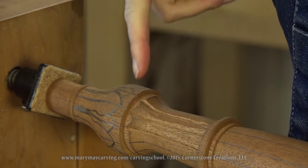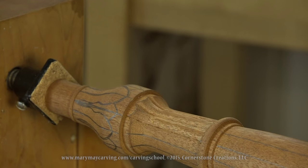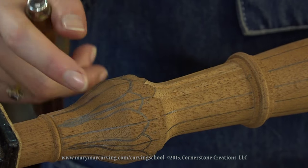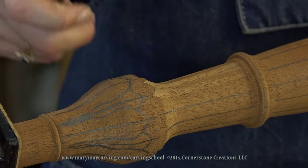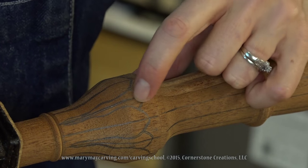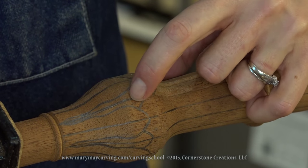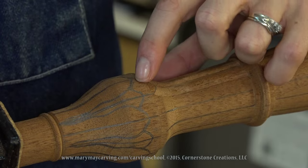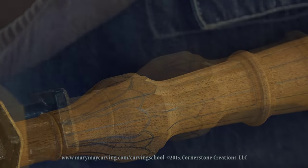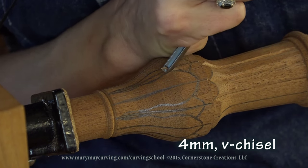That's pretty much what we're looking for. We're going to have that detail around there, and then everything else is pretty much the same as a regular reed. Now I'm going to show you how to do this little section — this is another type of laurel leaf where there's going to be an area that goes underneath, like a leaf underneath it, with a background surface there. I'm going to start with my V-chisel and just outline the edge of this.